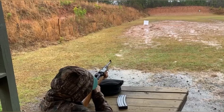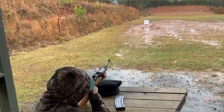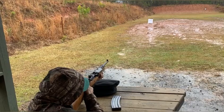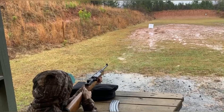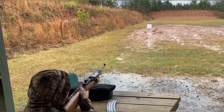Oh yeah, that was a good flash! That's some hot ammo. You're hitting it.